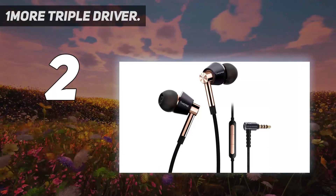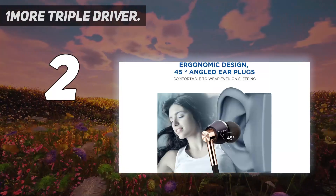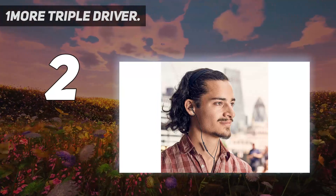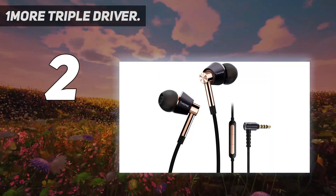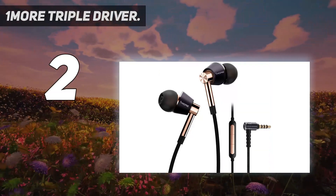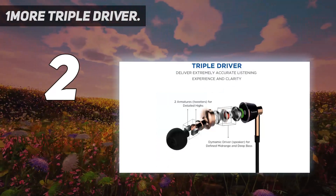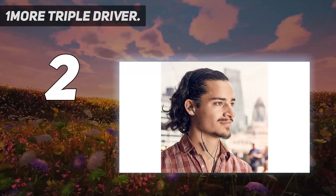If you want just that little extra refinement and luxury materials, the 1More Quad Drivers are still a bargain at twice the price. For their price, it's impossible to do better than 1More's Triple Driver in-ear headphones. These headphones feature three drivers — two balanced armatures and a separate dynamic driver — delivering an extremely accurate listening experience with unsurpassed dynamic power and clarity from deep bass to sizzling highs. They were tuned by Grammy award-winning sound engineer Luca Bignardi, who helped perfect the final tuning to deliver a precise representation of your favorite artist's intended sound.